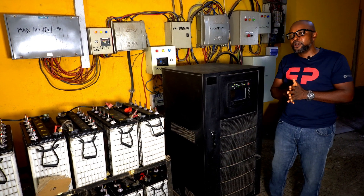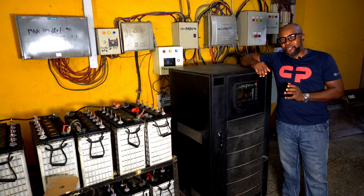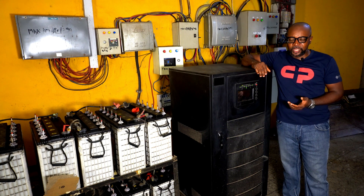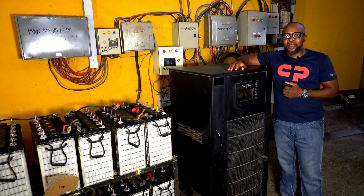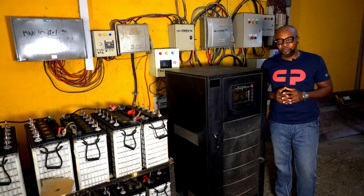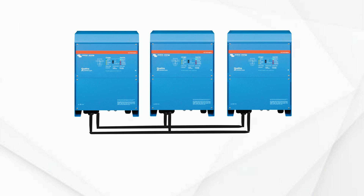Someone asked: how can we make this process more cost-effective for the owners of the installation? If the energy needs are not extremely high and you want cost-effectiveness with flexibility for battery upgrades, my advice would be: don't buy the 30 kilowatts as one unit. You can get three 10-kilowatt inverters and parallel them to give you a 30-kilowatt system.